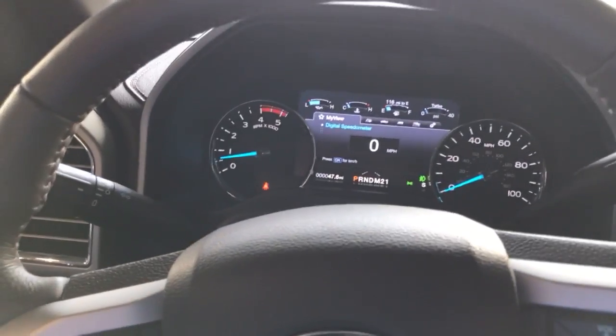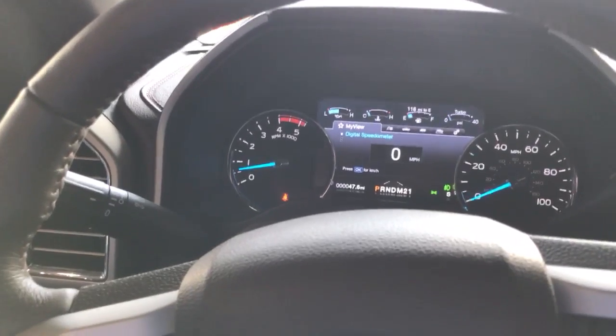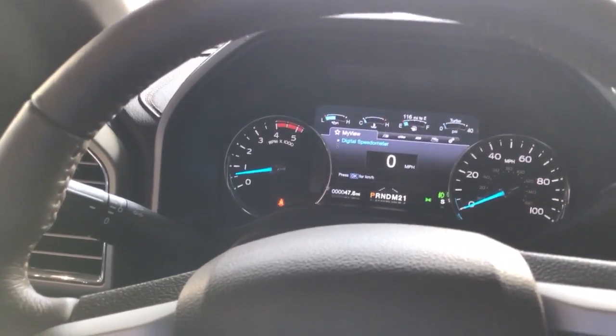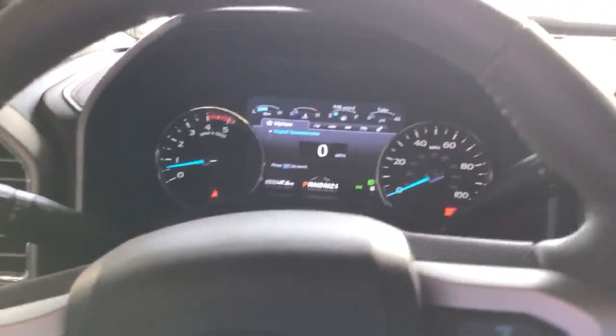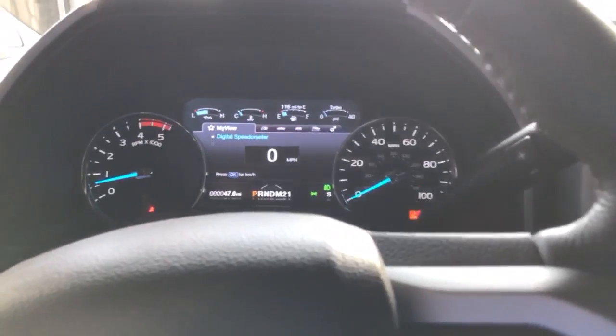We're going to show you how to engage the flat-tow mode on the 2017 Ford F-350 Super Duty. It's a new feature. Very simple. First thing you want to do is make sure the parking brake is set. The parking brake is set. The engine is running.